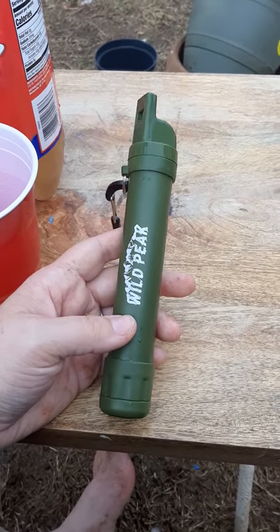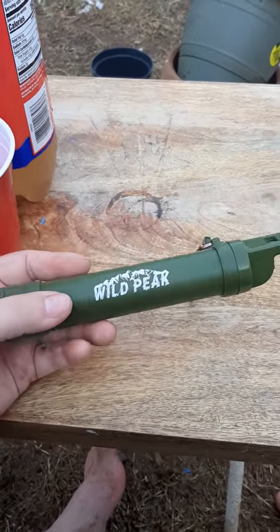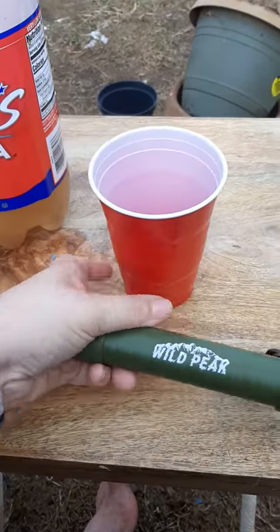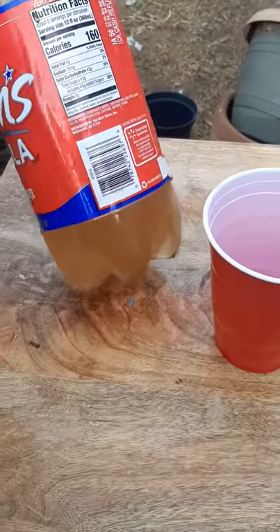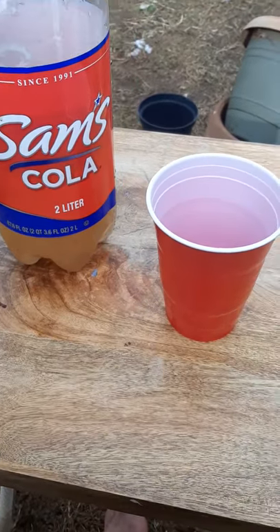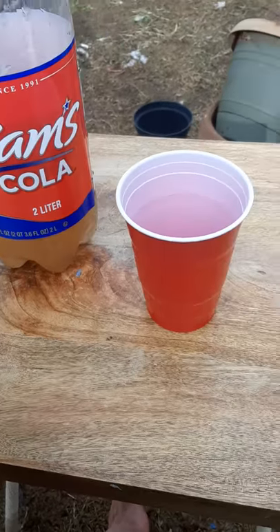Alright, so I'm doing a review video on this Wild Peak straw. Supposedly you're supposed to be able to take really nasty water, like what we scooped out of the mud puddle here, and have perfectly clean drinking water. I've seen the picture, so let's see how this works.